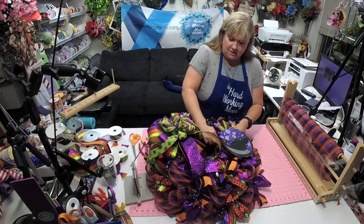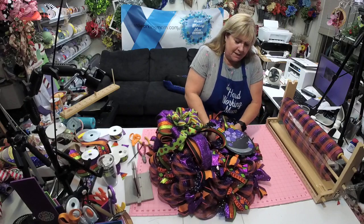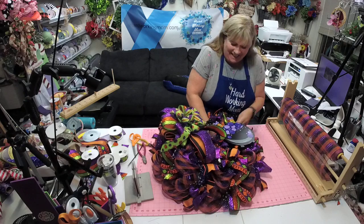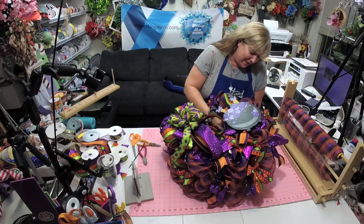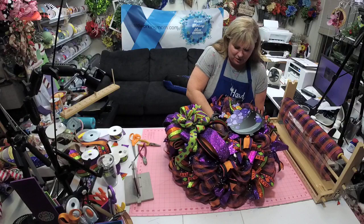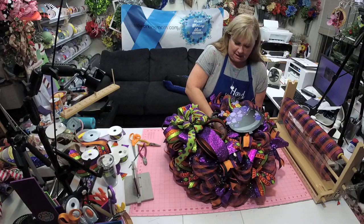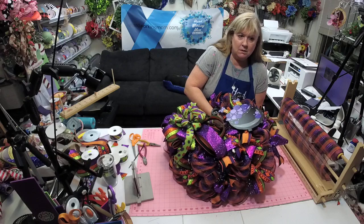I'm just gonna tie this on — oh my gosh, I think this is the one I'm gonna keep for my door. I really love this sign, Rachel — this is so stinking cute.